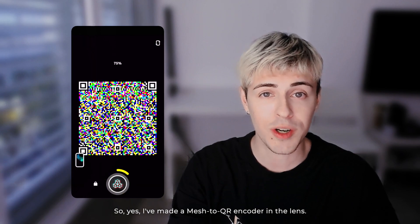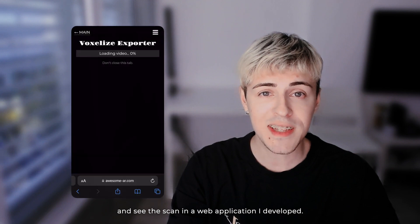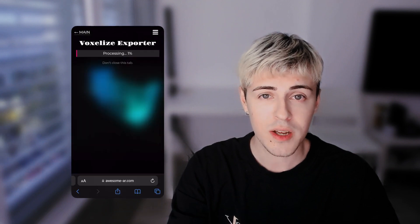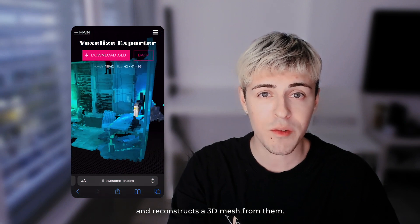I've made a mesh-to-QR encoder in the lens. Then you go to my website, upload that video, and see the scan in a web application I developed. This app splits the video into frames, recognizes the QR codes, and reconstructs a 3D mesh from them.